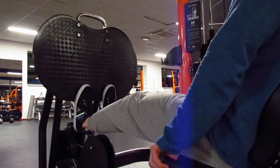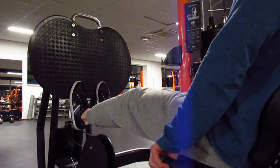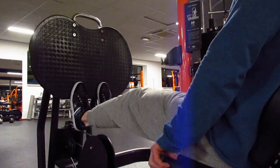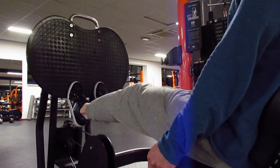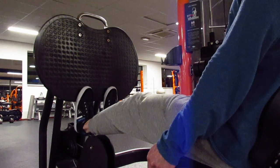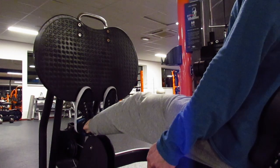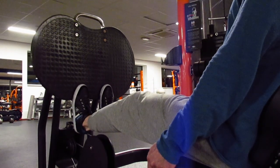This is part one of the program and I start with a calf press. The reason why I start with a calf press is because I want to be fresh in my mind so I can focus more on the muscle and really push it through the limits. Many times you see people go to the gym, train their legs, and at the end they do their calf exercise and you just see them bouncing up and down, just trying to get through it as fast as possible. Especially with the calf muscle, you really have to push it through the limits to get all the benefits of the exercise.